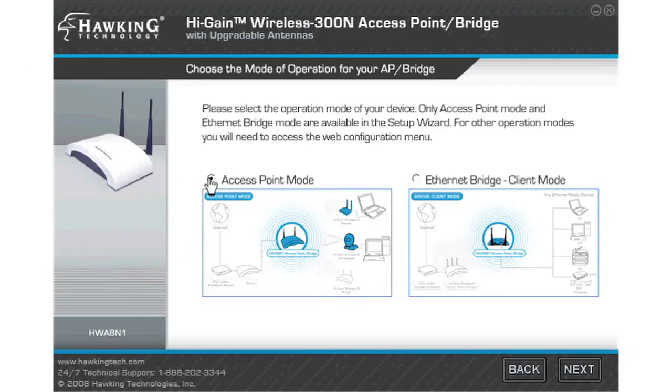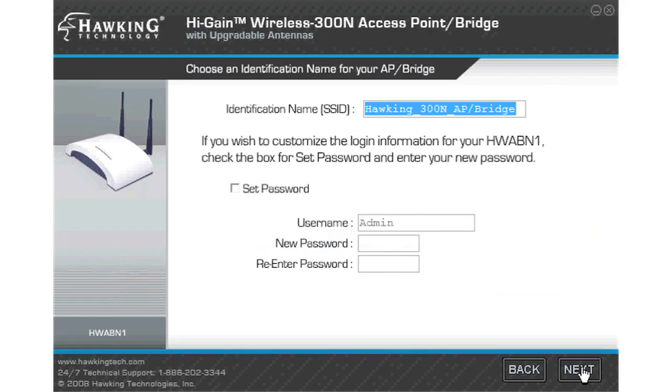If you are using the HWABN1 in access point mode, select it and click next. This first page will ask you if you wish to create an administrative password for your wireless network. This is optional, but you must create a name for your wireless network. Create a name and click next.